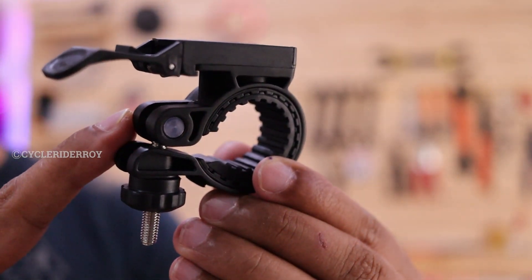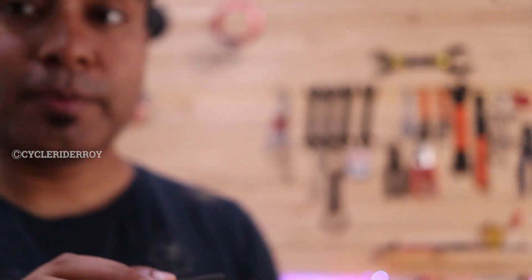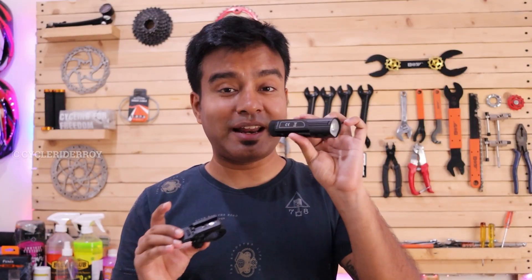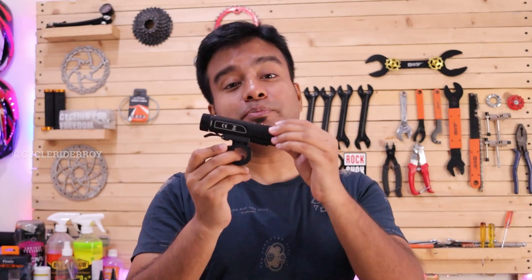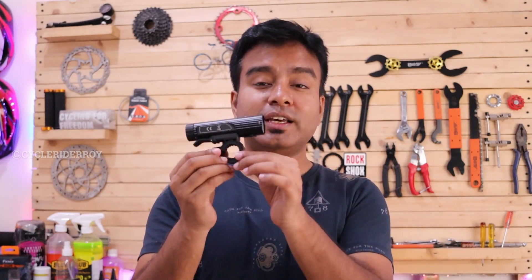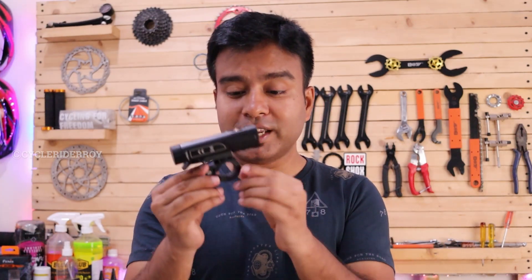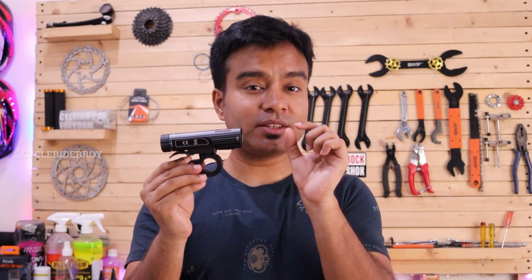The mounting clamp that comes with this Phoenix BC26R is well made; however, the BC26R with the battery is heavy, and when mounted, this clamp feels a little weak. When going off-road, there are chances that it might break. It is very difficult to find another compatible clamp, leaving no other choice except to buy this one. I would really request Phoenix to look into this and make this clamp a little bit thicker.